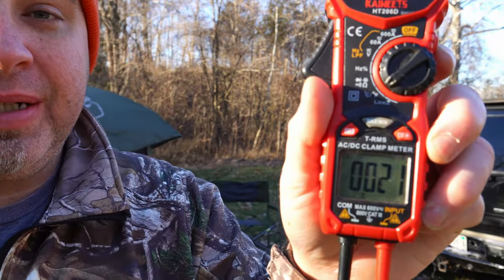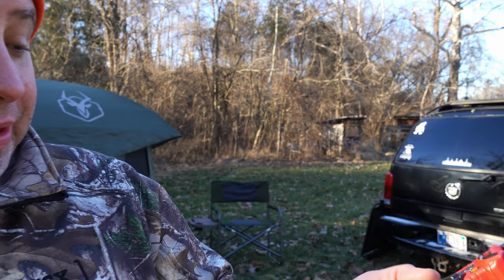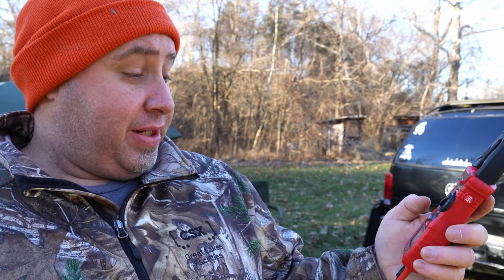In today's video I'm going to show you how I keep my tent warm when it's freezing out. Currently it is 21 degrees out, which is negative 5 Celsius. I'm going to show you the setup we use when it gets down in the teens and 20s to sleep comfortably in the gazelle.